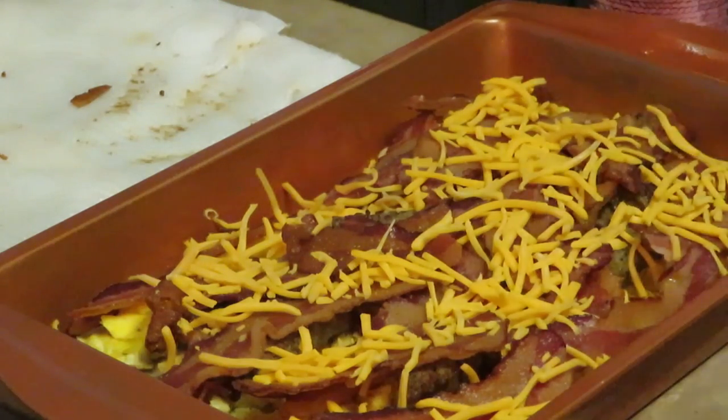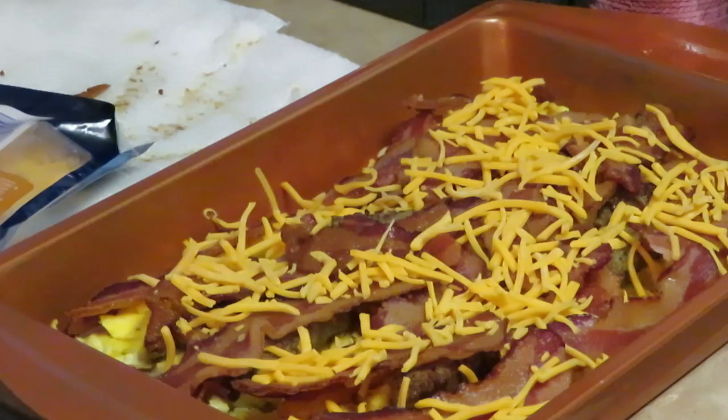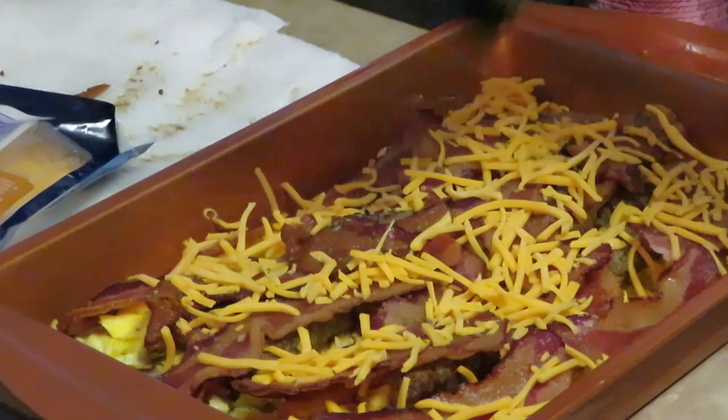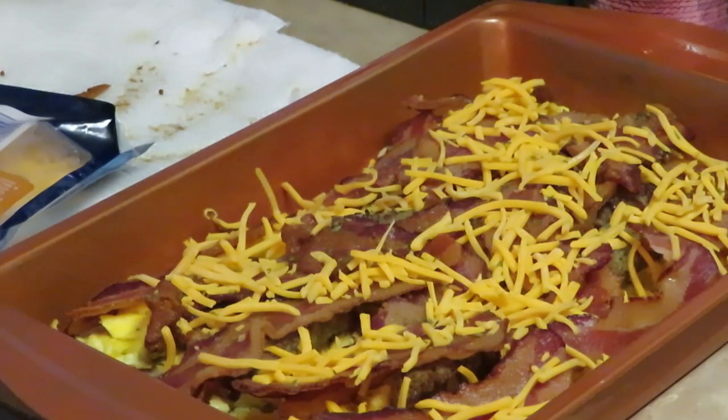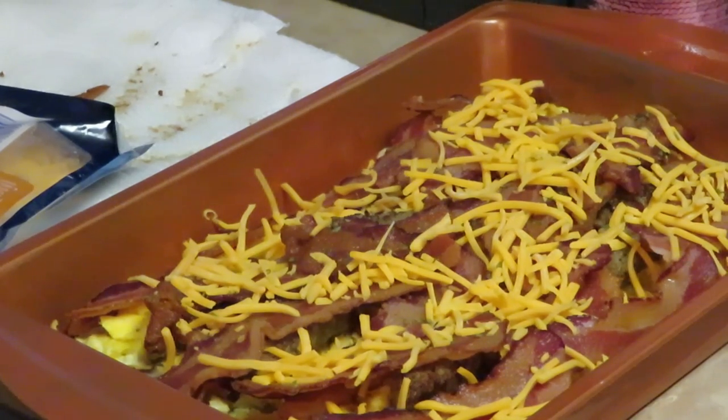Let's go ahead and get this in the oven — oh, I forgot the star of the show: my parsley! Getting my parsley on there. Alright, let's go ahead and throw it in the oven at 400 degrees for about 15 to 20 minutes, guys. We'll be back when it comes out!